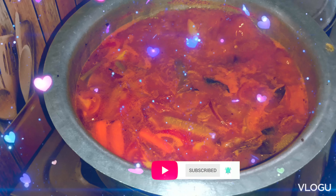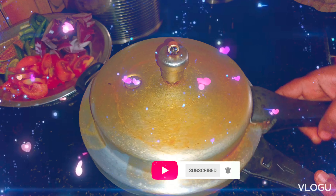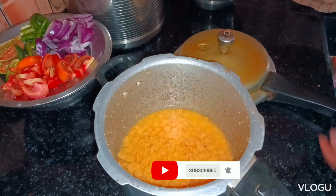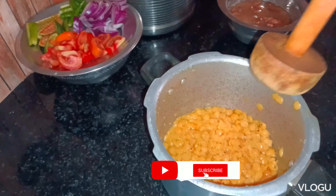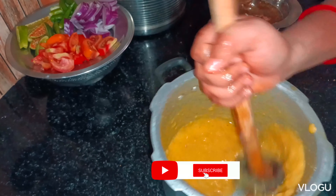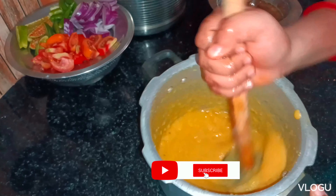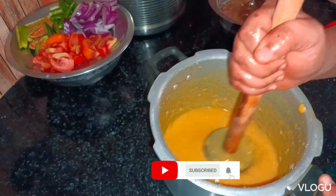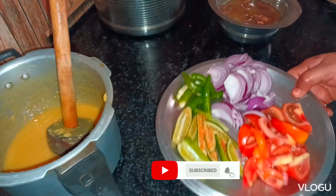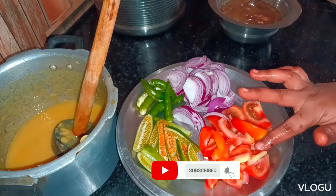I am going to cook the pappasar. Use a glass barrel and water to cook. Now I am going to cook the pappasar. In India, 2 bags of pappasar.